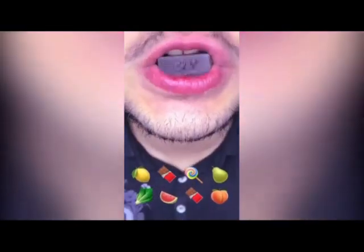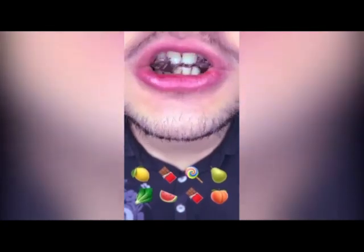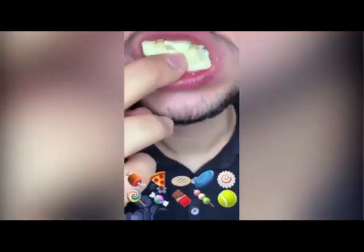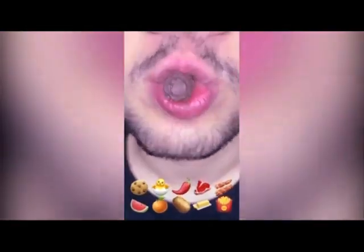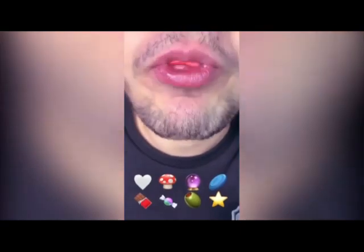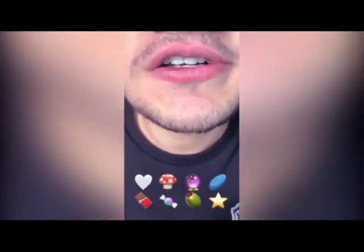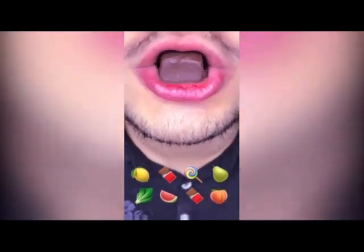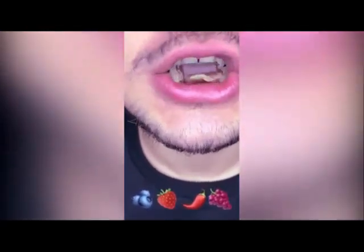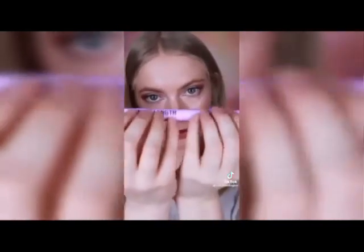I'm going to work that into your crease. Flick, flick. Then taking a mascara, I'm just going to go.